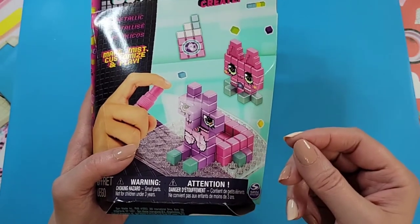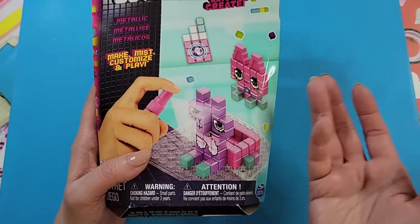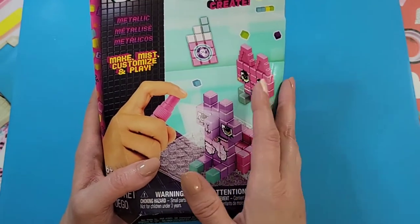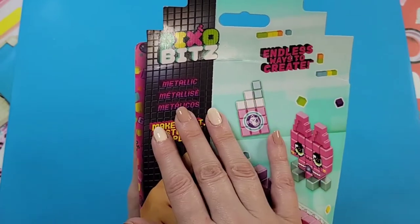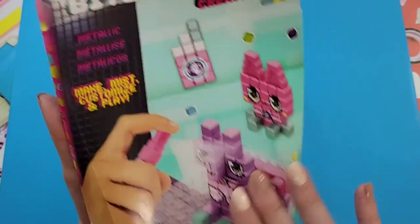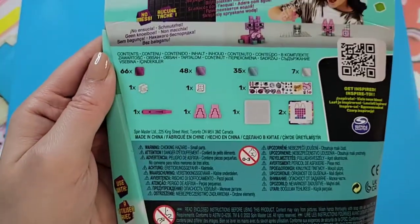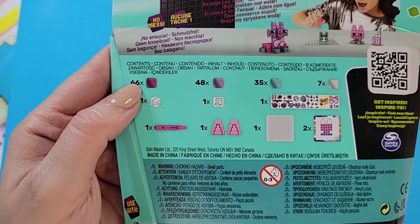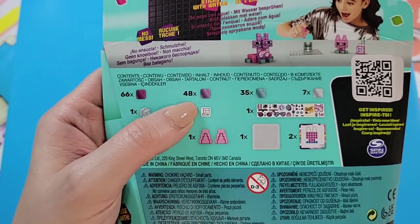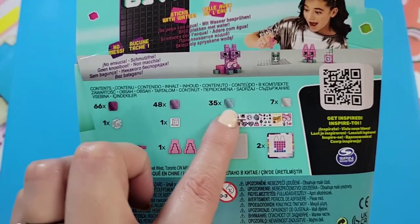Plus, being Pixel Bits, you're creating pixelated little characters or things — buildings, cars, whatever your imagination allows. This is a metallic kit so the pieces have some sort of metallic look to them. On the back it tells you what you get: 66 of the darker purple ones, 48 lighter purple ones.